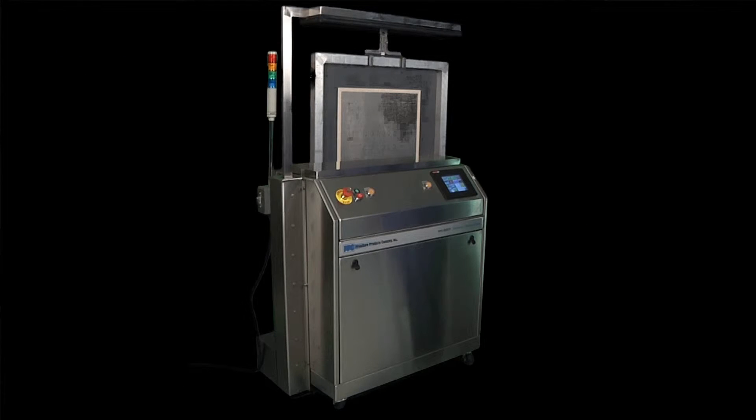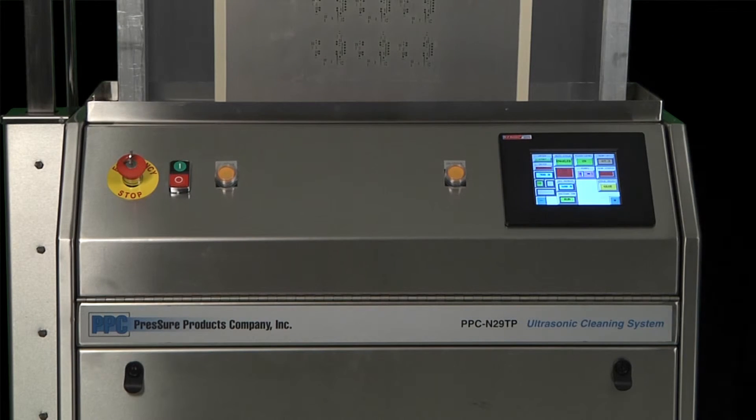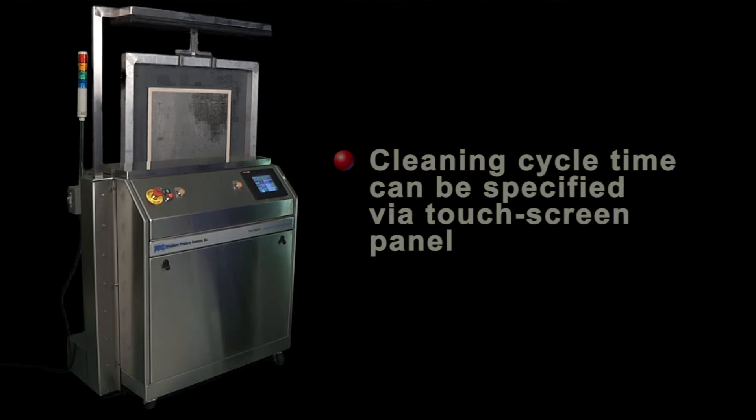Now let's see the cycle. First, enter the cycle time and cutoff temperature at the touch screen. Most operators have one cycle that they use, so this is done once at setup time and left alone, unless someone determines that a different cycle time should be entered. Just key in the numbers here at the front panel and hit enter. A lot of operators find that a five-minute cycle is long enough to get good cleaning results and leave the machine at that, but you will have to determine that for your actual application.